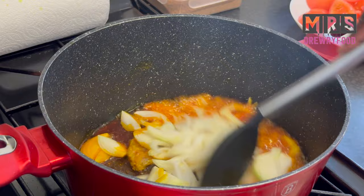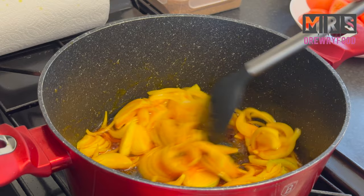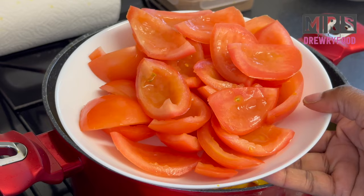Next I'm going to stir it and let it fry until it becomes translucent, for about four to five minutes as well on a medium heat. In the meantime I have already chopped my fresh tomatoes and I've got here about seven medium-sized tomatoes.